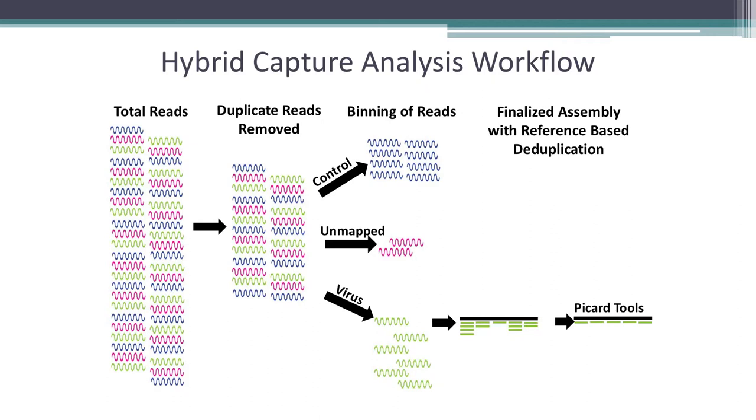We think we'll be able to replace that deduplication step using IDT's non-overlapping dual indexes with a UMI. Right now our approach is very conservative — we're throwing out reads that might not actually be duplicates. We have the indexes but haven't started using them quite yet, but we're really excited about that.